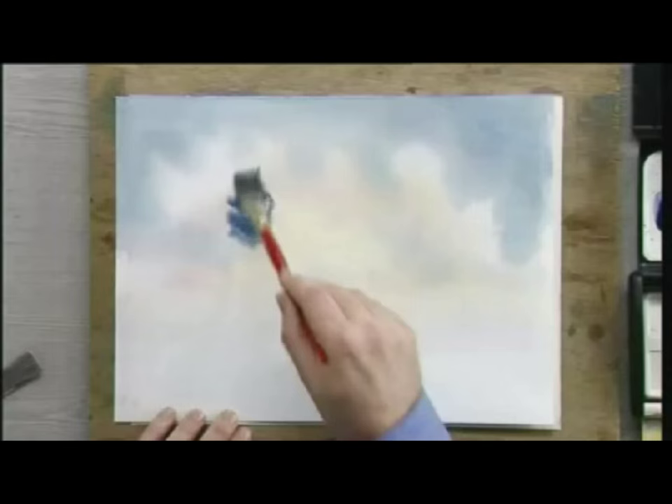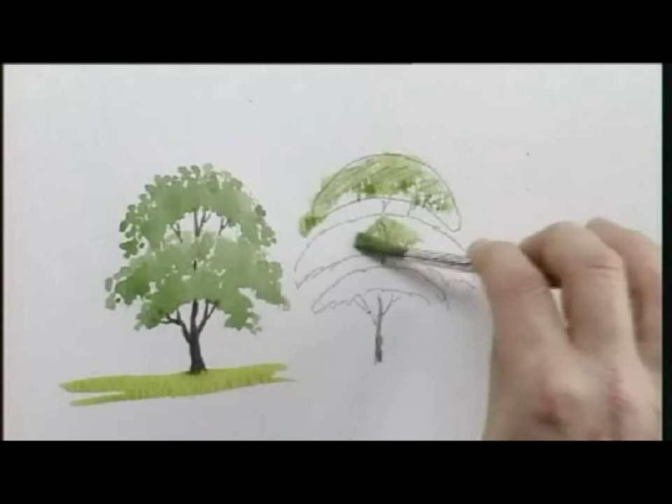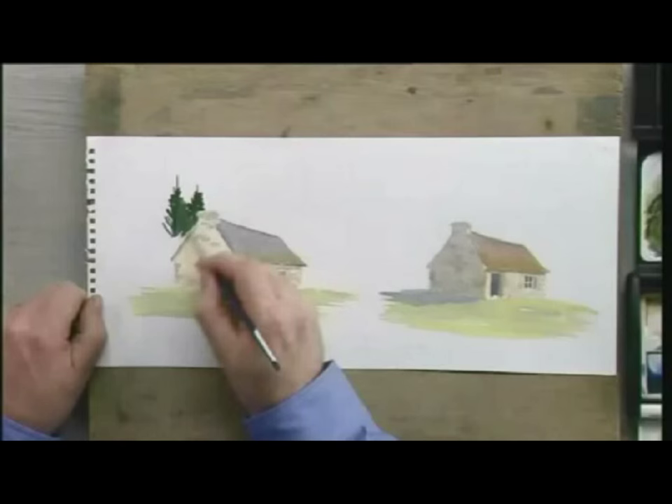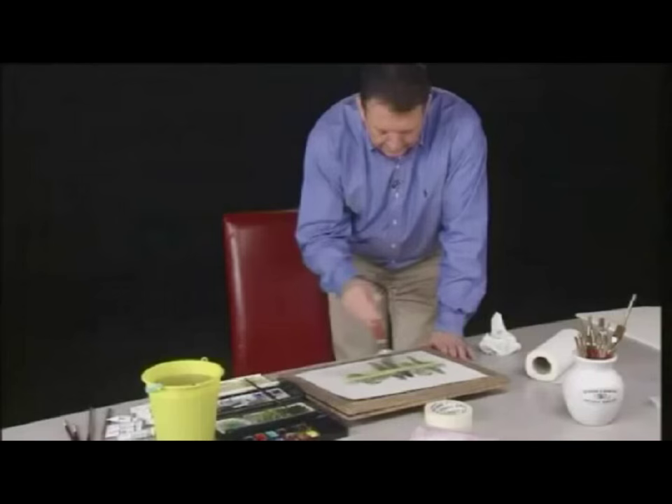Learn how to sketch, paint skies, mix colours, paint trees and foliage, give texture to rocks and brickwork, contrast light against dark, take the paint out of painting windows, paint figures and lots, lots more.